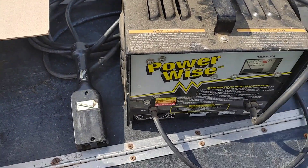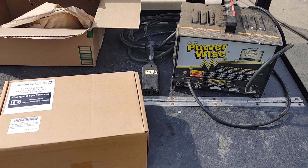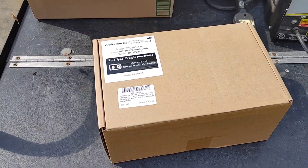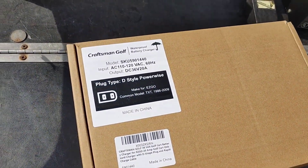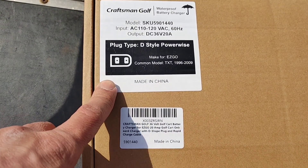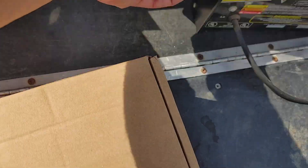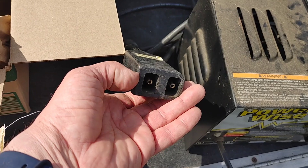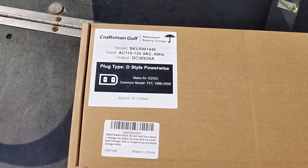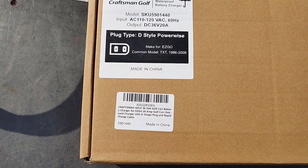Several people recommended that with this new setup of three 12-volt deep-cycle batteries, you can still use your old charger, but they recommend going with the newer technology. This company is called Craftsman Golf, and you can order this for any year. My golf cart uses what's called the D-style plug — it's flat on one side and curved on the other side, which is where they get the letter D. The D-style plug covers golf cart years 1996 to 2009.